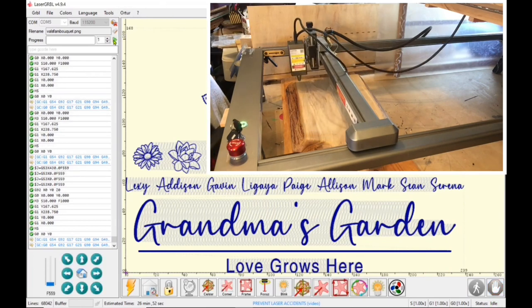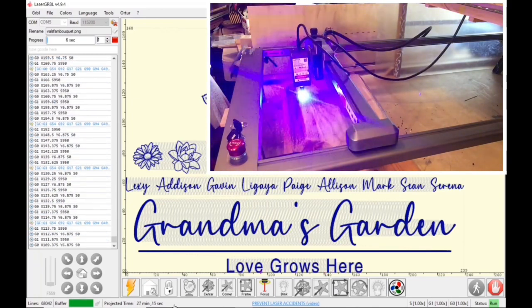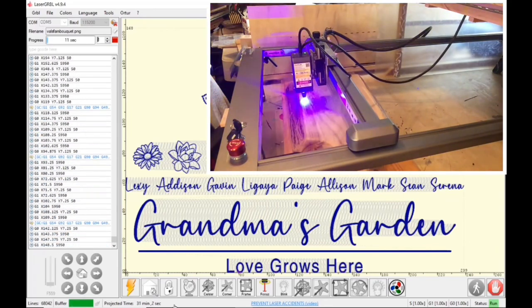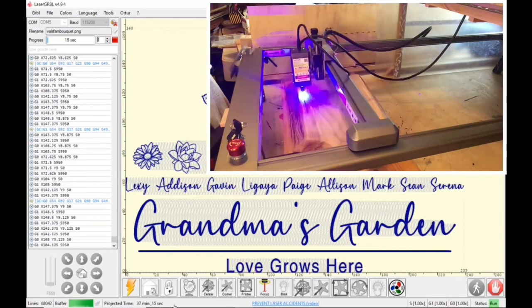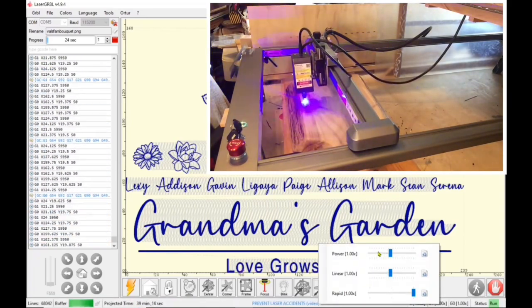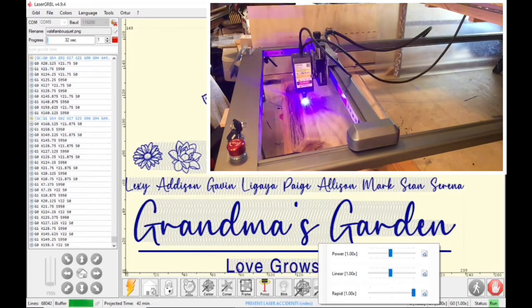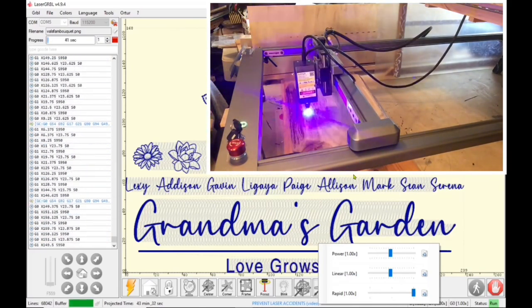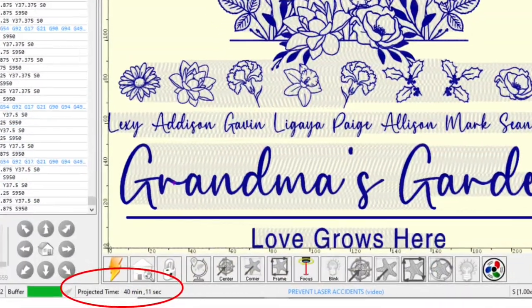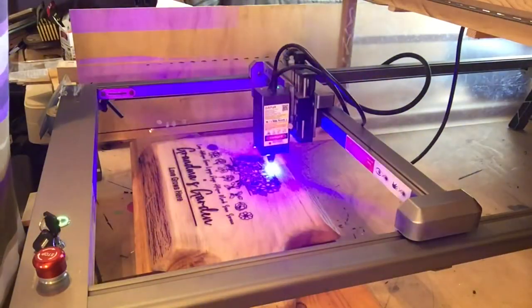At the top left of my screen you'll see the green play button — I am ready to run the program. On the bottom right of the Laser Gerbil screen where you see S1.00 and G1 1.00, if you click with your mouse you can open up your slider tools. If I find it's too light I can up the power or lower the speed, and if I'm not getting enough detail I can lower the rapid as well. You can adjust the slider functions live while it's engraving. My estimated time was 26 minutes but when it started engraving it changed to 40 minutes — Laser Gerbil is usually pretty good on estimates, but sometimes it does change.